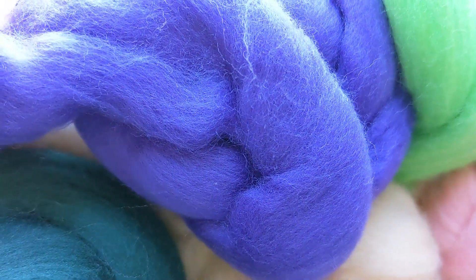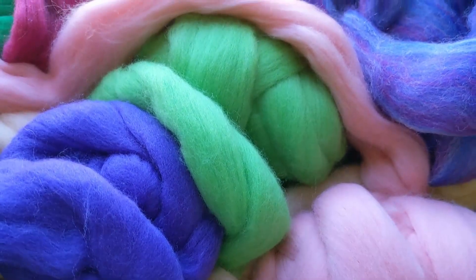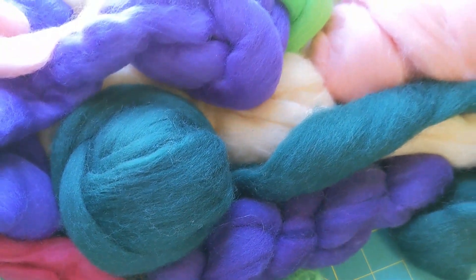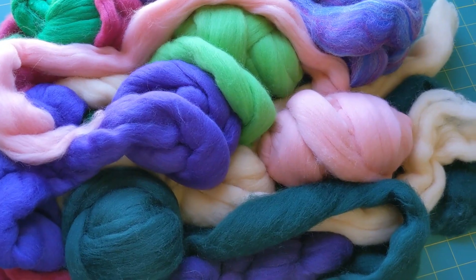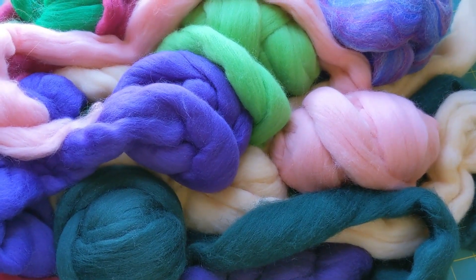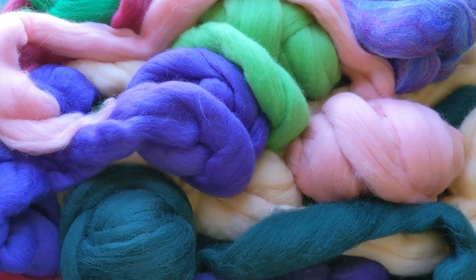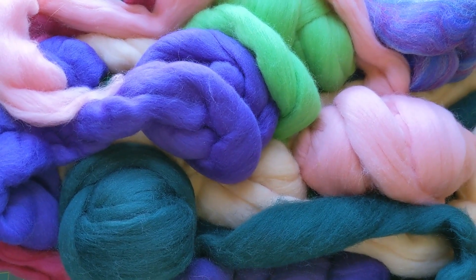Here I have several ounces of wool roving in various colors. Some I have quite a lot of and some there's just a little bit. But overall, look at this! This is wool roving, probably most suitable for what's called wet felting, where you use these fibers and colors to felt and shrink and create felt fabric or other items.